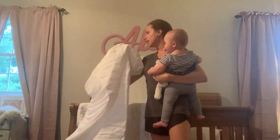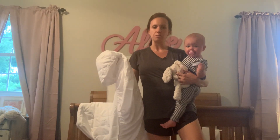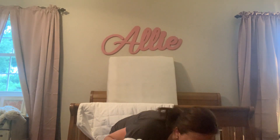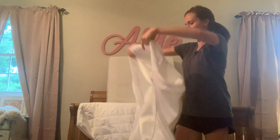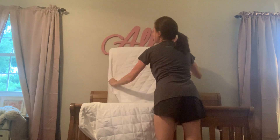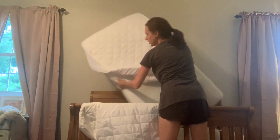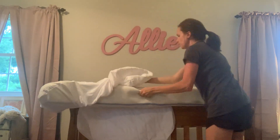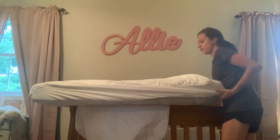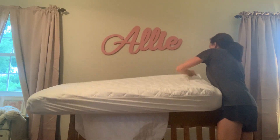I'll go ahead and show you how easy it is to put on. You just put it on under the crib sheet and then put the mattress back like normal. Set my little assistant down. It just stretches over top of the mattress — you can see that — and it goes on like a standard fitted sheet right over top.